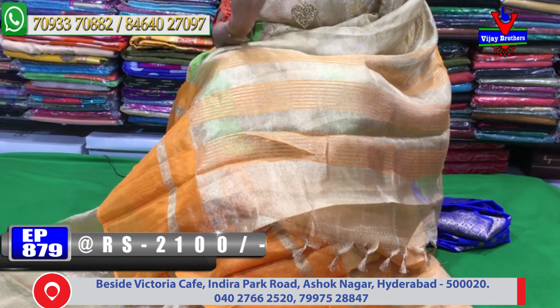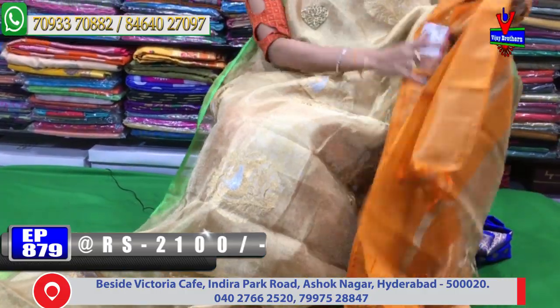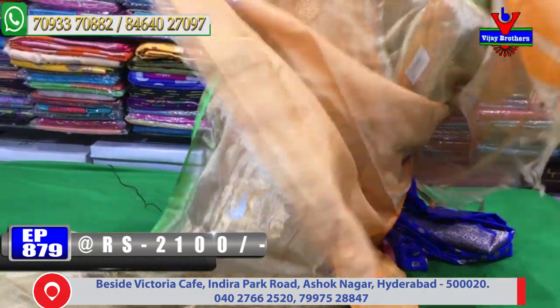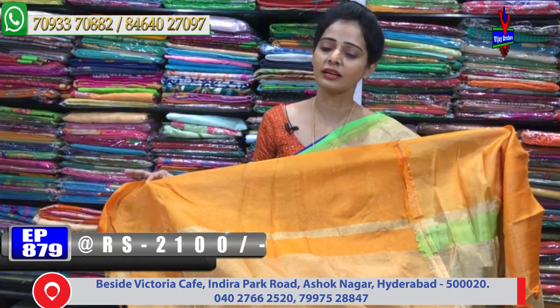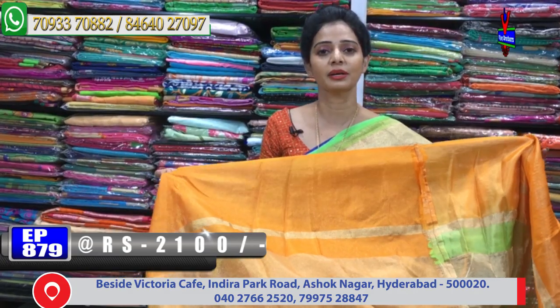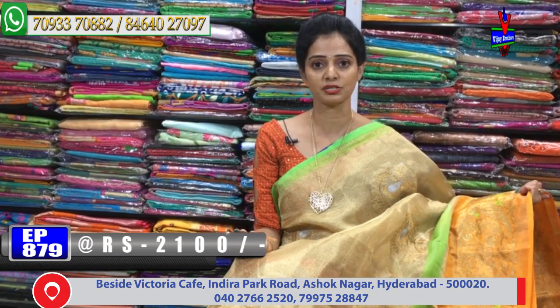The orange color contrast looks very nice. Orange and gold color tissue lines throughout. The tissue is in orange color. Each variety has different colors and different designs. Many varieties are available. This saree is available at 2,100 rupees. Same design in the same design.